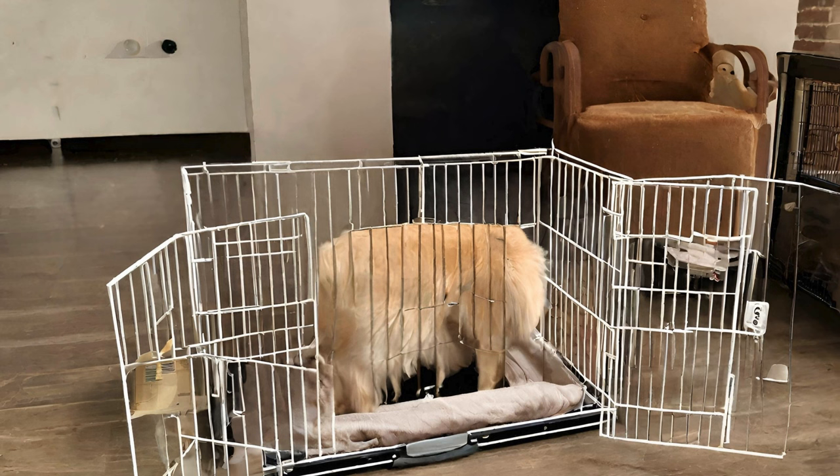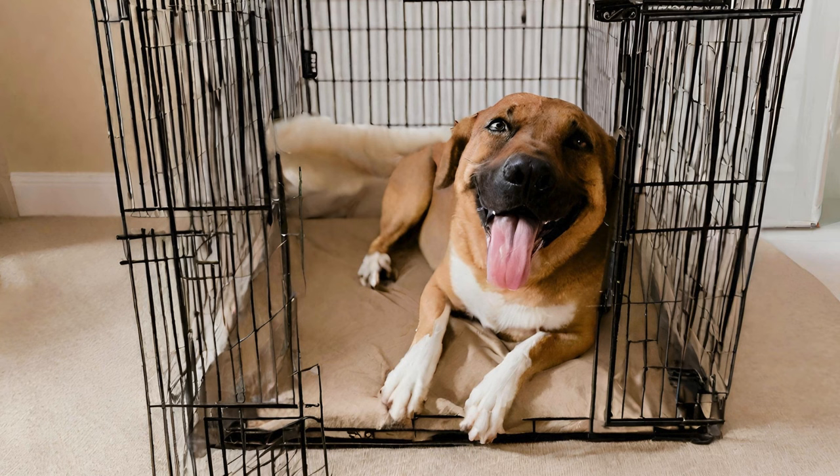Once you've selected the perfect crate for your pup, it's time to introduce them to their new space. Start by making the crate inviting with a soft blanket or bed, some toys, and a few treats to entice your dog. Place the crate in a quiet area of your home, away from high traffic areas or loud noises. Encourage your dog to explore the crate on their own terms, without forcing them inside. Use positive reinforcement, such as praise and treats, to create a positive association with the crate. Remember, patience is key — some dogs may take longer to warm up to the crate than others.